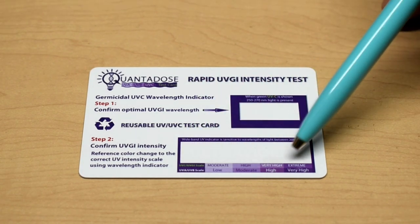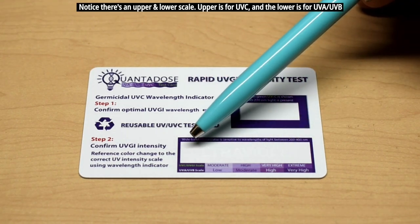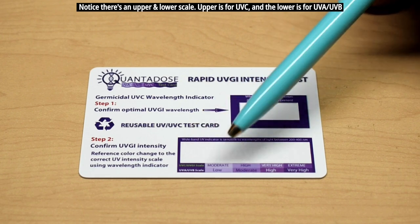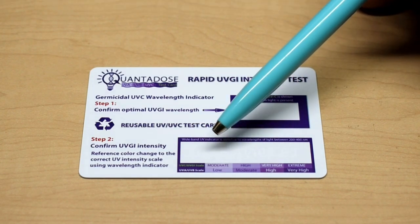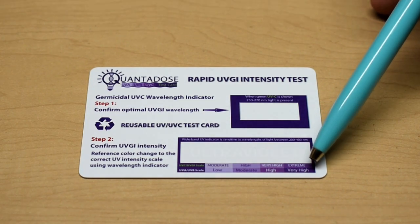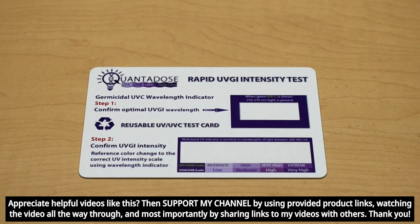If you're testing UVA and UVB, you're only going to have a detection in this area — it's going to say 'ultraviolet.' The colors will start off very pale at the end where it says moderate and low. If it's high-intensity ultraviolet light, it's going to show up very dark, even as high as purple, like you can see right over here. Let's take this outside and I'll give you a quick demonstration.